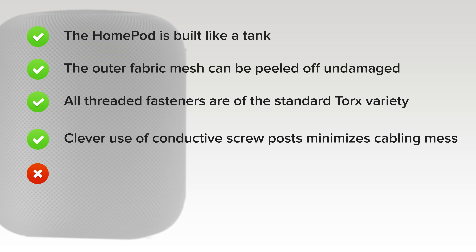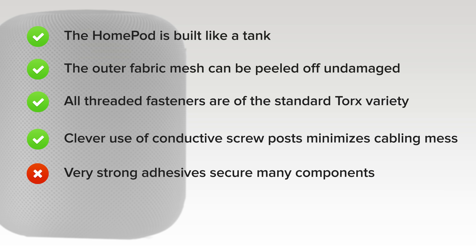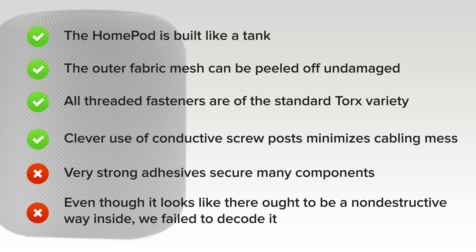But on the downside, very strong adhesives secure the touch input cover, microphone array, rubber foot, and most annoyingly, the main point of entry on the top of the device — which otherwise looks designed to twist off without much fuss. Even though it looks like there ought to be a non-destructive way inside, we failed to decode it. Without a repair manual, your odds of success are slim.